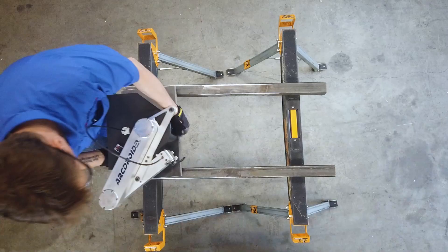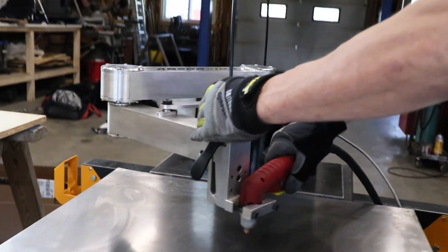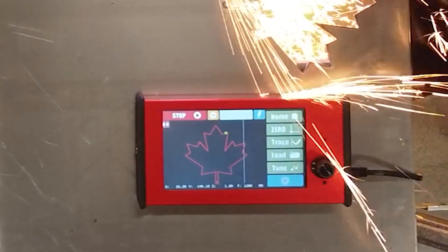It's compact and 100% functional right out of the box. It's easily set up on just about any surface, has no complex or time-consuming assembly, and there's no requirement for a support PC or external software. The ArcDroid is an affordable way to up your plasma game.